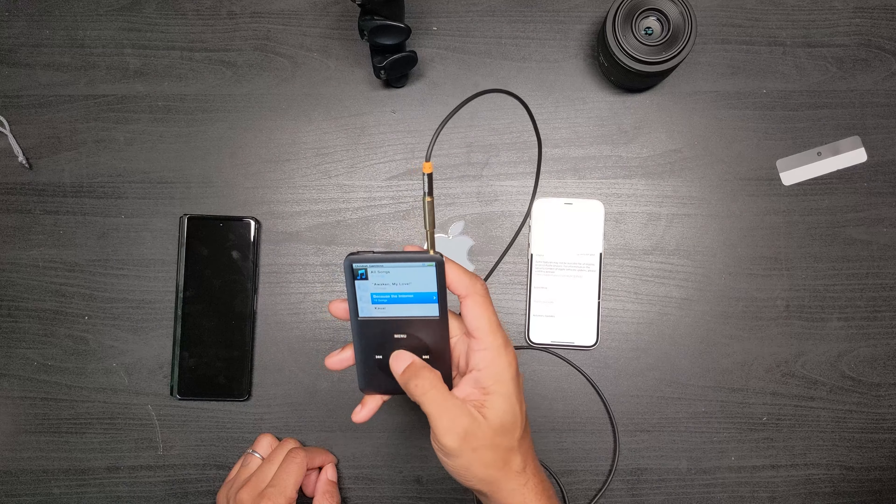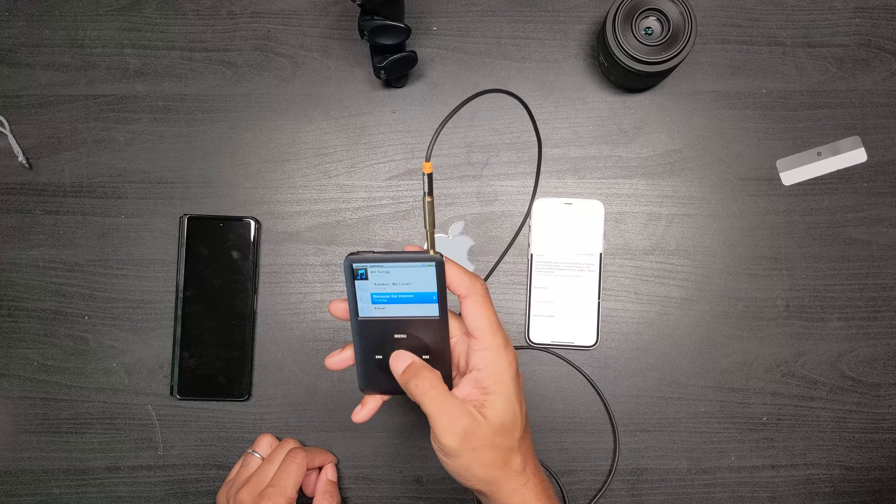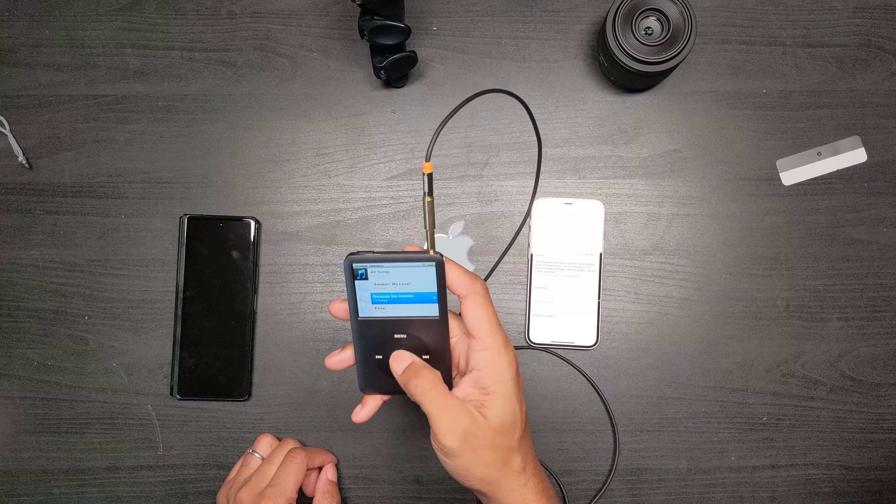One thing about iPods that I miss is the fact that it was just so easy to use — you could download music.